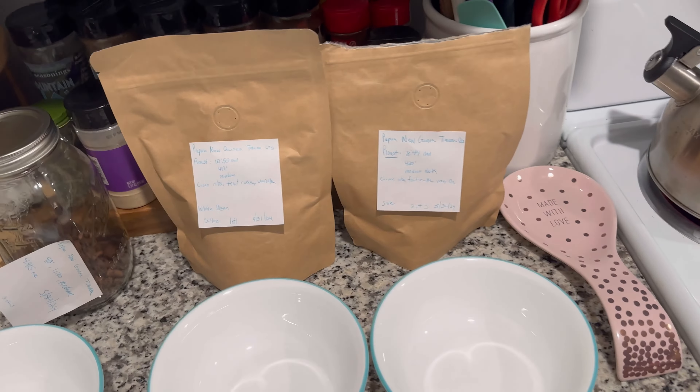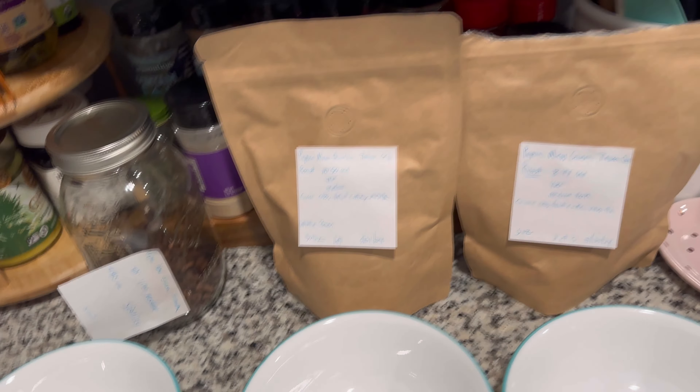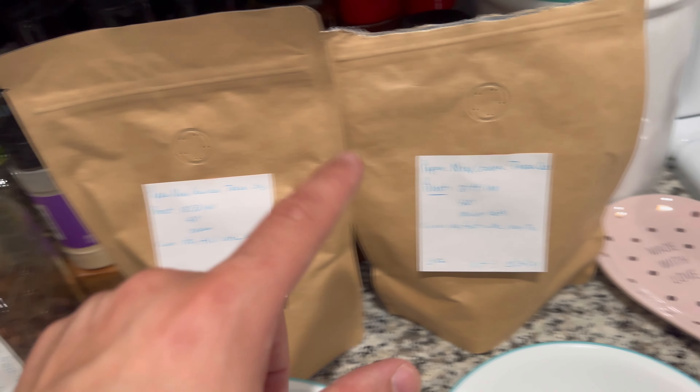Hey, what's up everyone? So for today's video, we're going to be doing a cupping. It's going to be my second time doing it of a coffee I just roasted up recently — it's a Papua New Guinea roast. I'm really excited to try it. I have three different roasts that I've done, each finished at different times and temperatures. So I'm excited to see how the cupping comes out.